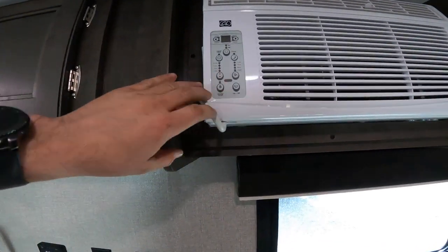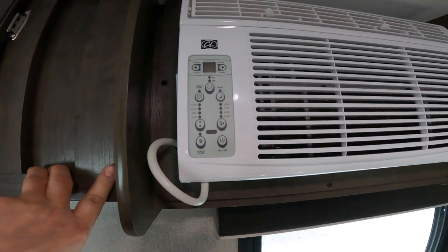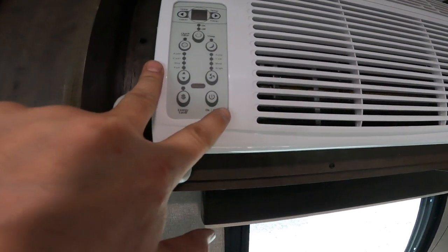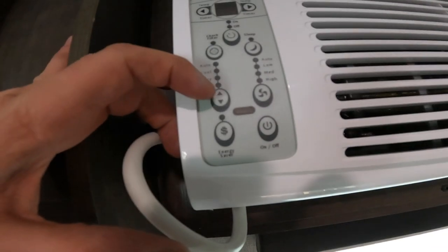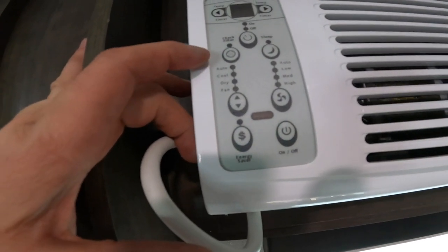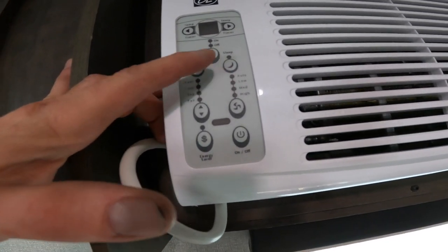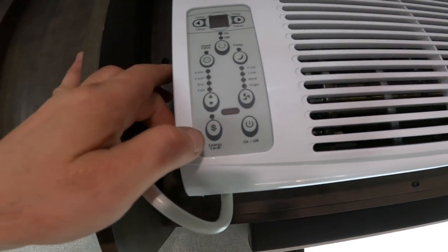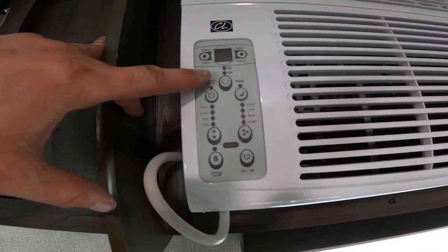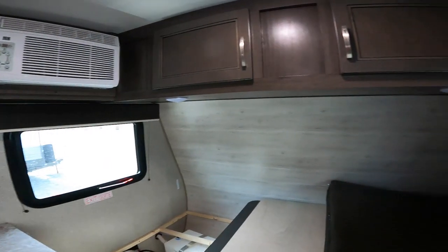We'll move over slightly to take a look at your air conditioner. This is a wall or window-type air conditioner that operates with an on-off switch. You can control it by having just the fan run, or on cool air conditioning. You can run the fan on auto, low, medium, or high. There's also an energy saver function, as well as a timer so that you can have it shut off automatically.